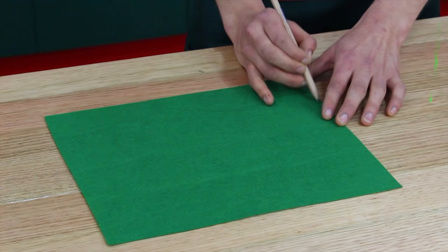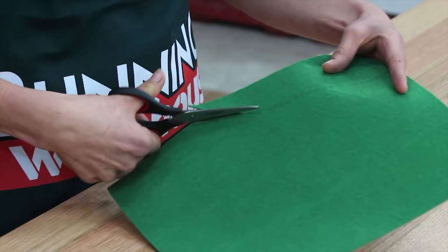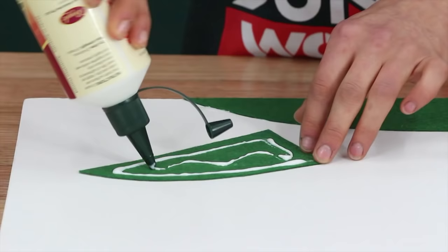First you need to make the grass hills. Mark up your hill shapes on the dark green felt and then cut them out. Now glue the grass hills to your canvas.